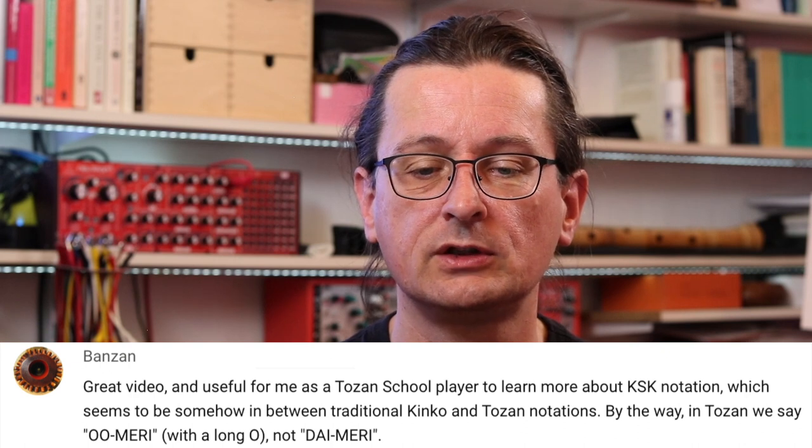Bansan — great video, and useful for me as a Tozan school player to learn more about KSK notation, which seems to be somewhere in between traditional Kinko and Tozan notations. By the way, in Tozan we say o-meri with a long O, not dai-meri. I'm not sure it's really in between. The rhythm notation is just 100% Kinko school, and that is one of the things that creates the most problems for reading shakuhachi notation. So KSK notation is mostly really Kinko notation, in my view.